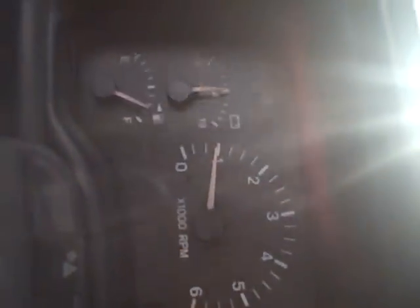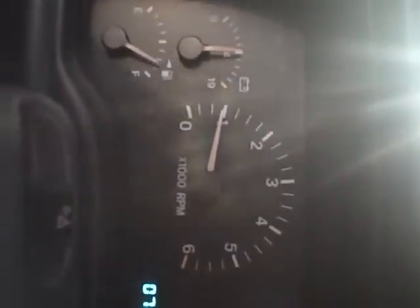Check engine light's on. It says intermittent cam or crank position signal. I guess that means I have to rewire it maybe? I don't know. But I've replaced almost everything I can.